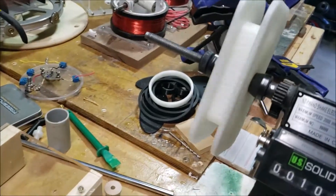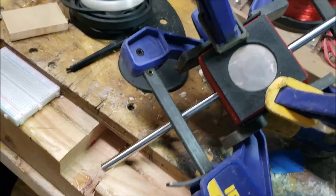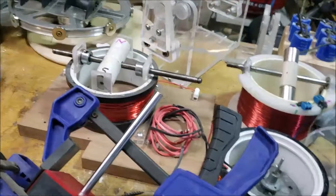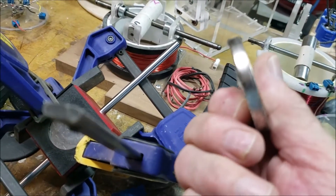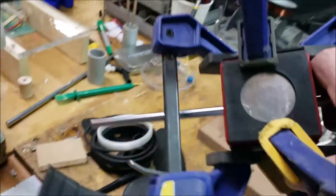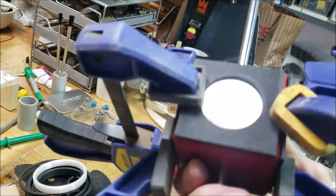I'm getting ready to wind this coil here — this is what I really wanted to show you. I've got four of these disc magnets: they're about two and a half inches by a quarter inch. Here I've got them mounted on the rotor now.